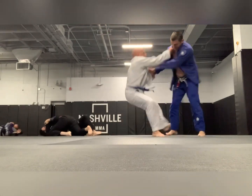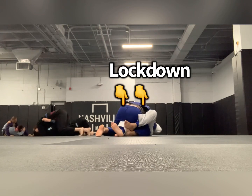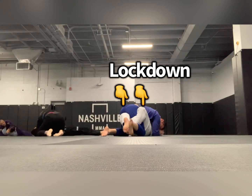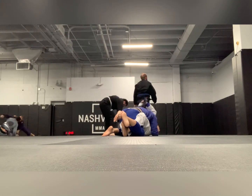I didn't really want that takedown — all I wanted was the lockdown again. I'm trying to get my feet in place, and there we go: I got the lockdown. Now I'm going to take his lapel and start working from there.